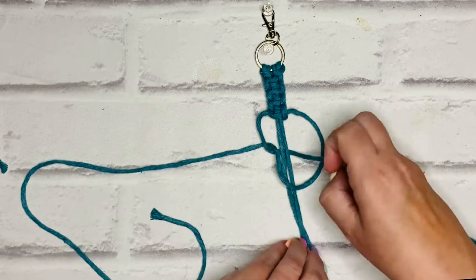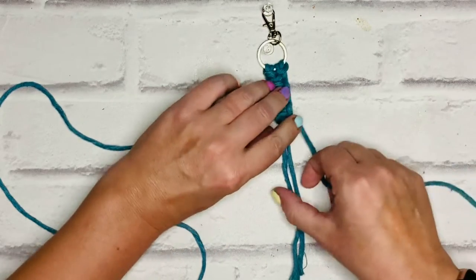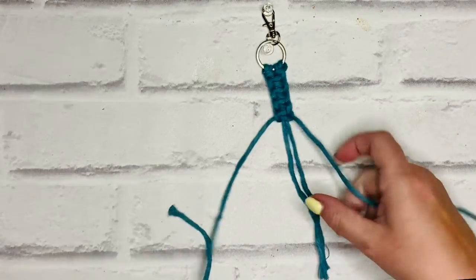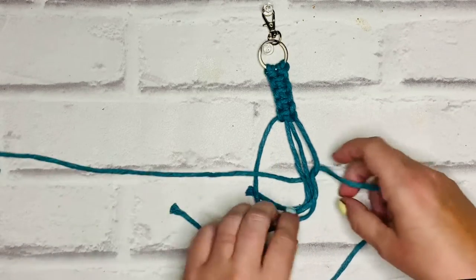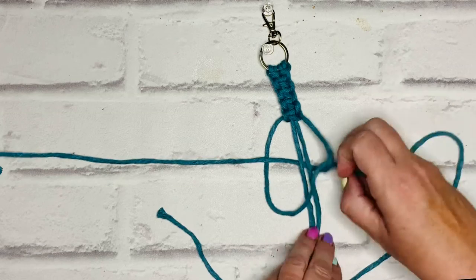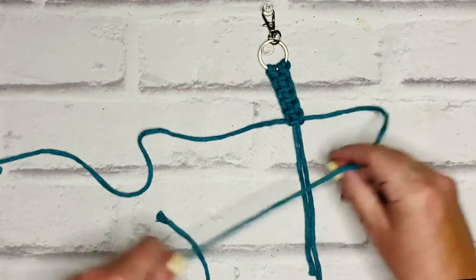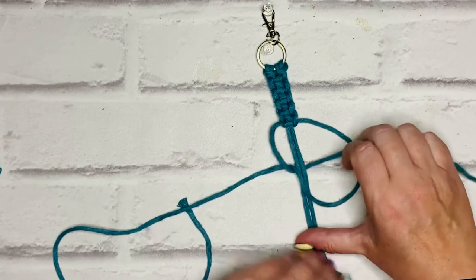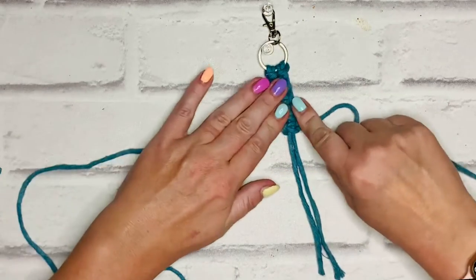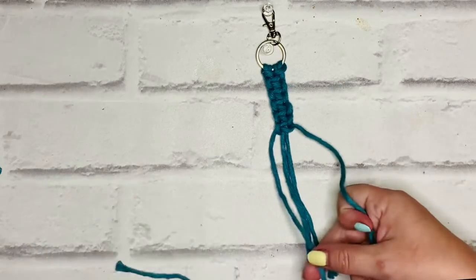If you're using a different width cord, the number of knots will vary — if you're using a smaller width like 1.5mm you'll probably get more knots, or if you're using a larger cord like 5mm you'll get fewer square knots. The idea is you make it as big as you want; I'm just showing you the basic design.